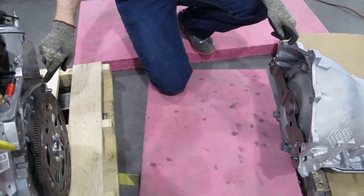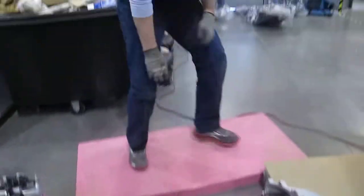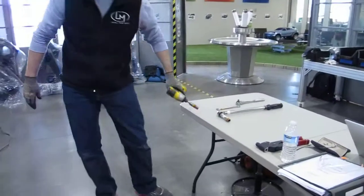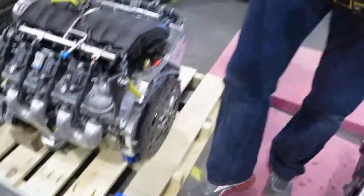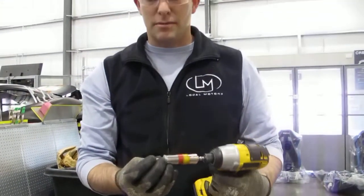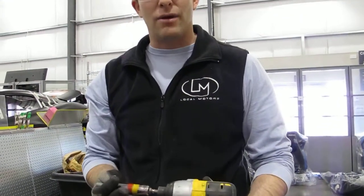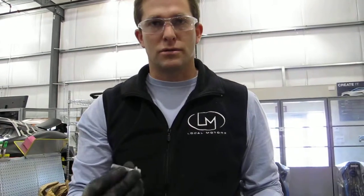The torque spec for those bolts is 37 foot-pounds. Since we have a lot of thread on the bolts, I'll be using an impact gun, but only to move the threads down. Once I hand-tighten these in, I'll use the impact gun to get the threads all the way down to close to torque spec, and then I'll use a torque wrench to hit the final spec.